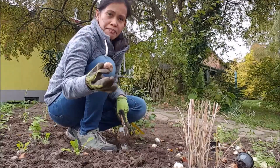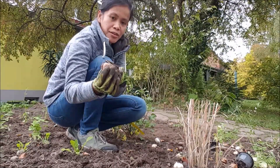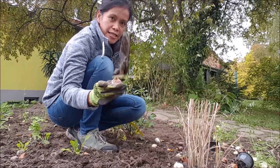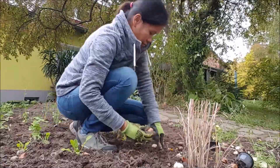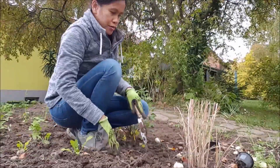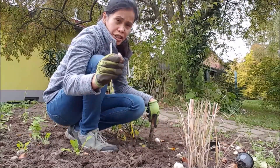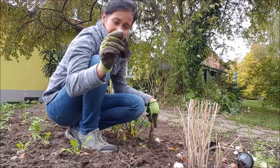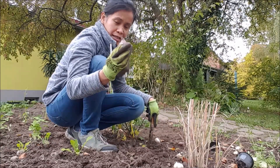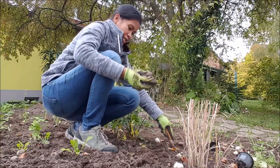That is a tulip bulb. Here is the tip, and that will be the root part. The root part should be on the bottom and the tip facing upward. The bulb should be planted at a depth twice its own size — plant them twice the size deep — and then you will have a very nice spring.